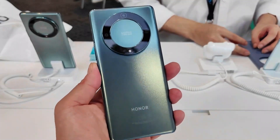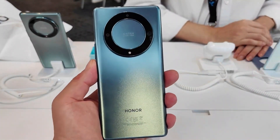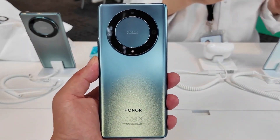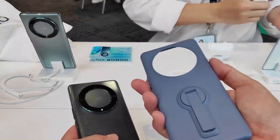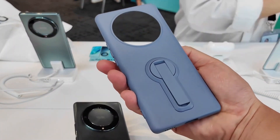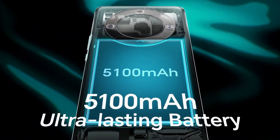The Magic 5 Lite is essentially a rebranded version of the Honor X9A 5G, which debuted last month in Malaysia. The report states that the Honor Magic 5 Lite will be priced at 389.90 euros ($424). As can be seen, the device will arrive in green and black shades.